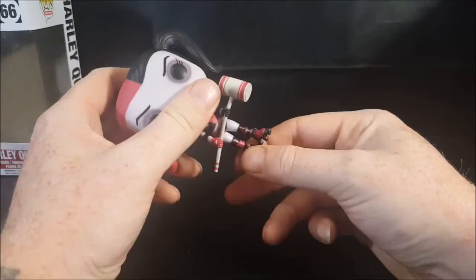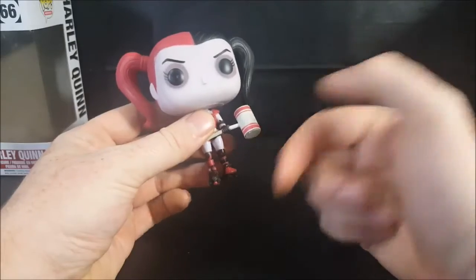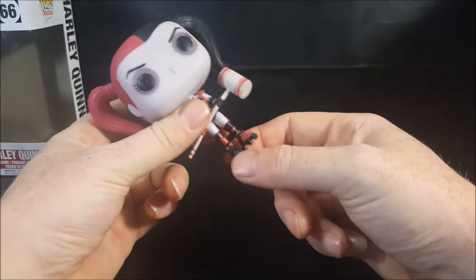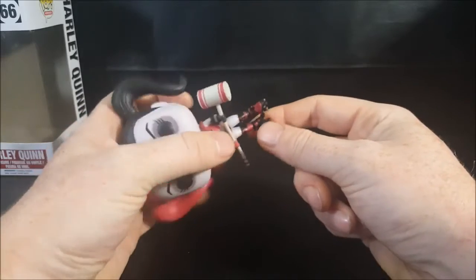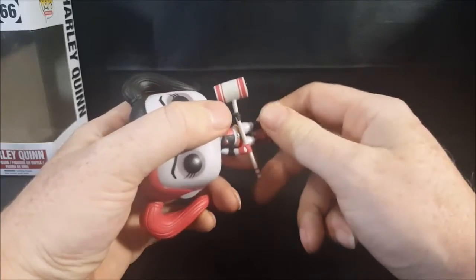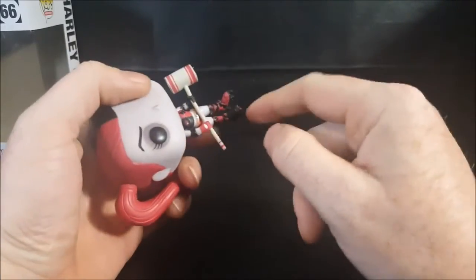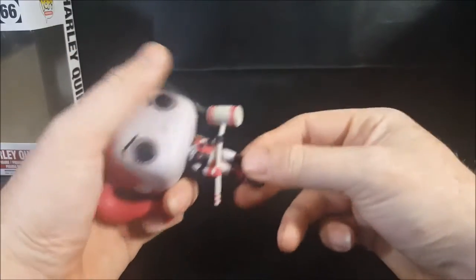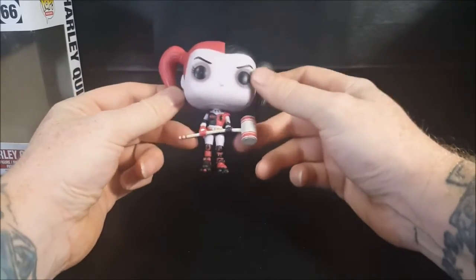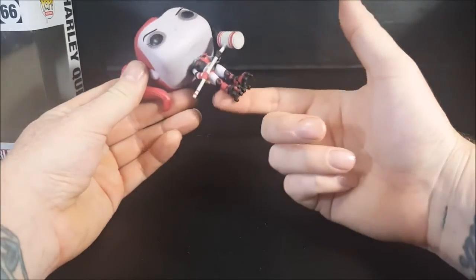One thing I noticed with this figure: right after my daughter took her out of the box several months ago, her foot just popped out. The skates are on like a peg system and the foot just popped off. I took some super glue, put it inside, and stuck it back on — it's fine now. But watch out: with this Harley Quinn, the skates and actual feet can just pop right off.